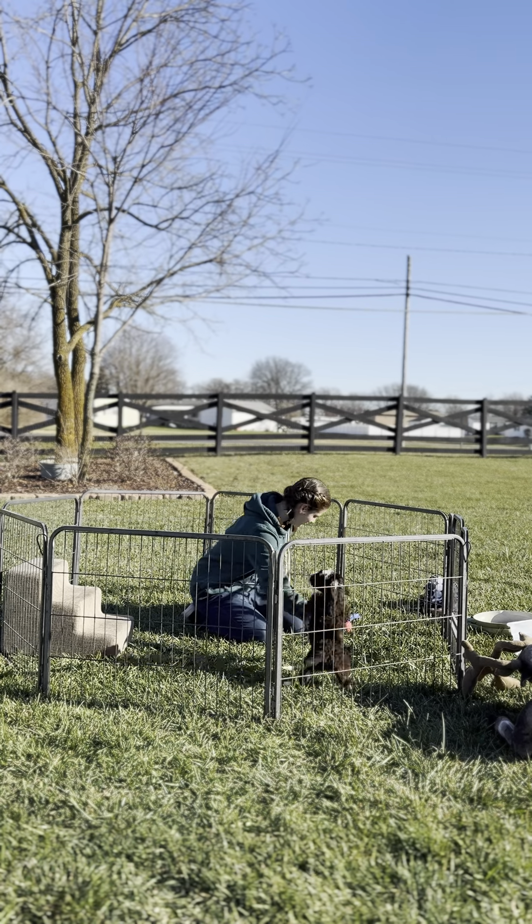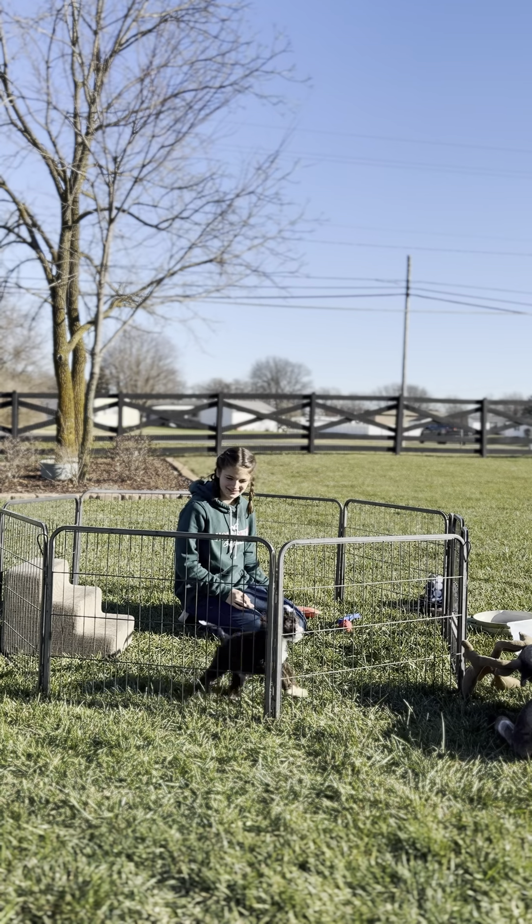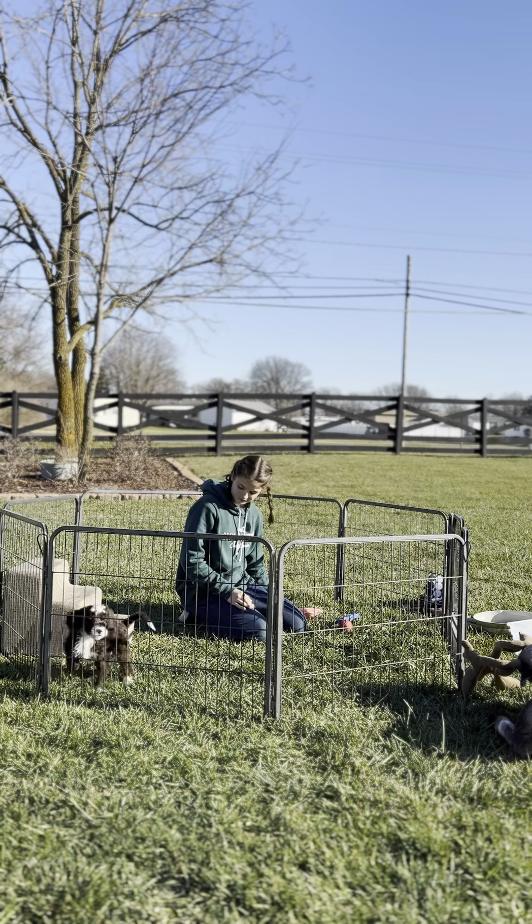That jumping up and getting your face — that's pretty assertive. He wants your attention and he's gonna keep asking for it.